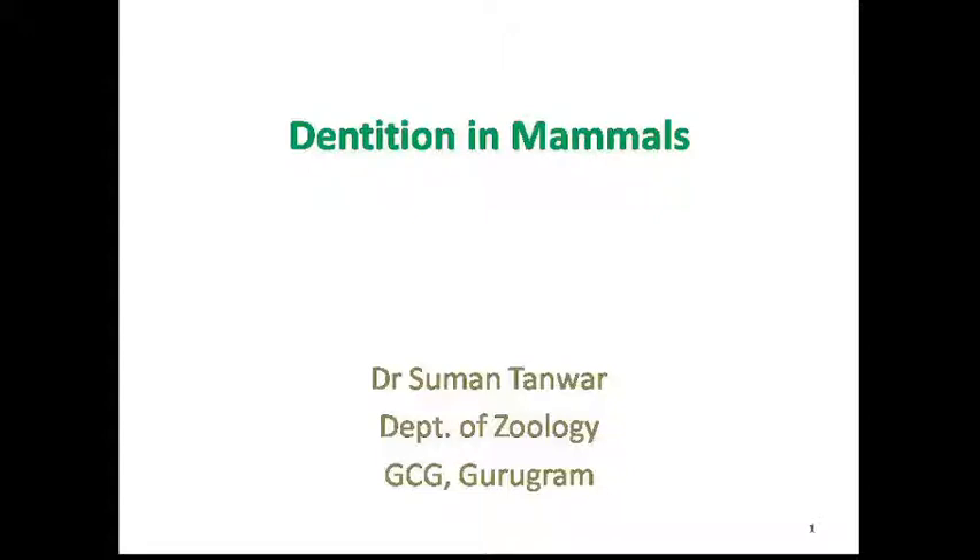Hello everyone, I am Dr. Sunan, assistant professor in life sciences, sharing this video about dentition in mammals.